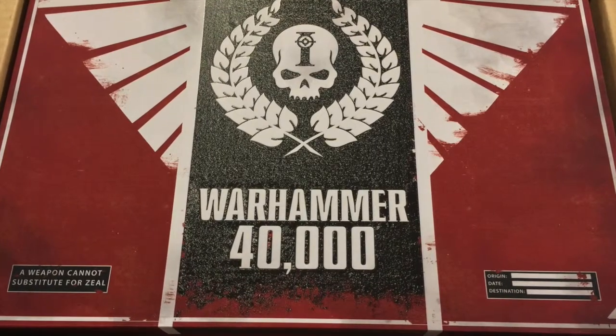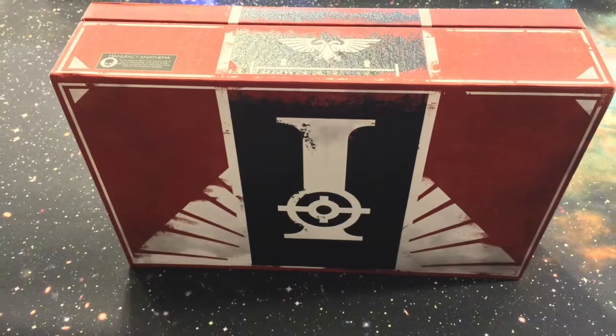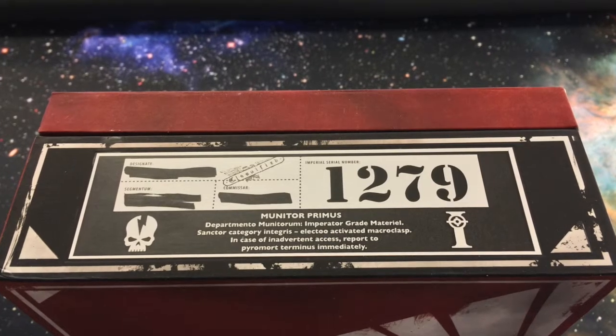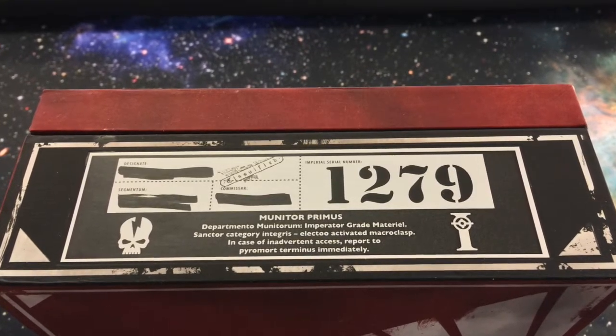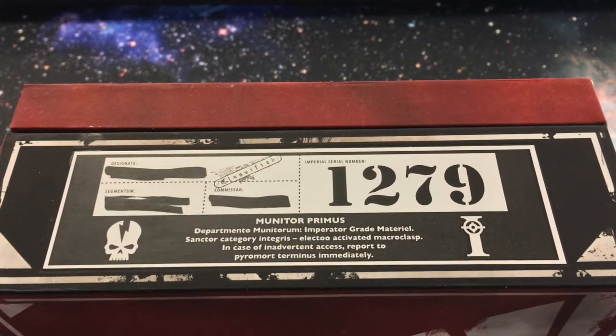This is a really quality product. It's just like the old Apocalypse box set. Everything is high quality, even the box is very cool. You can see my serial number there — $1279. I thought I ordered earlier than that, but I guess not. It's very cool though. You're not going to be disappointed in the quality of what they're giving you.